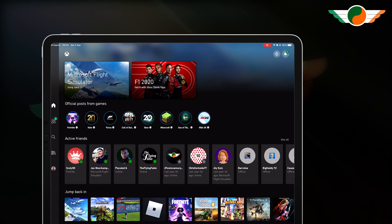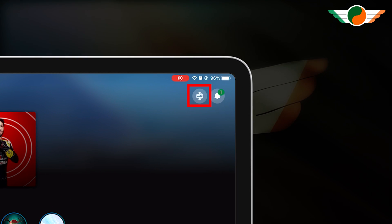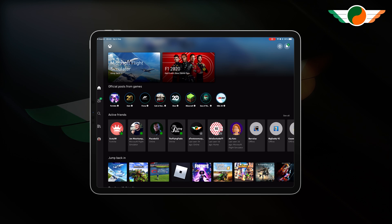So back home, there's a little bit of setup involved where you are on the same network as your Xbox. Everything is done with the button on the top right-hand corner of the Xbox app — we'll tap that and follow the wizard.